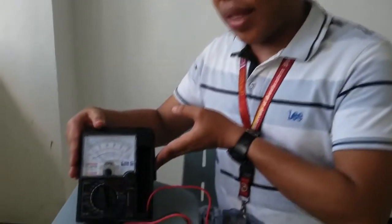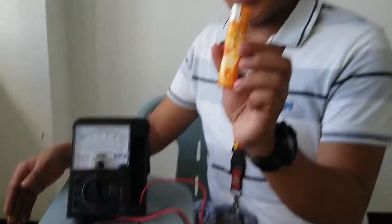The things you need to check the overload protector are a multi-tester and a lighter.